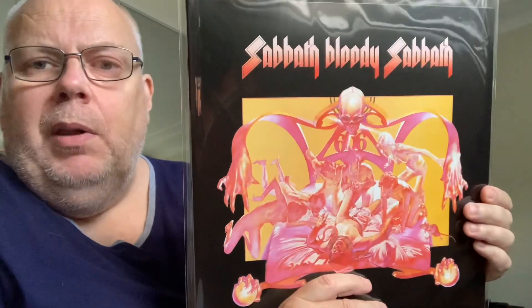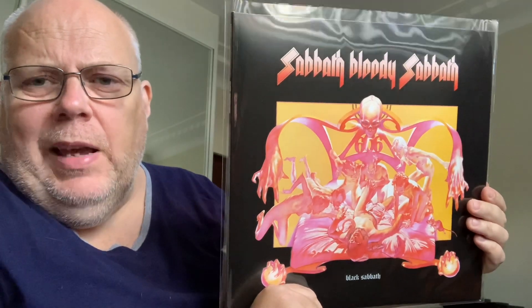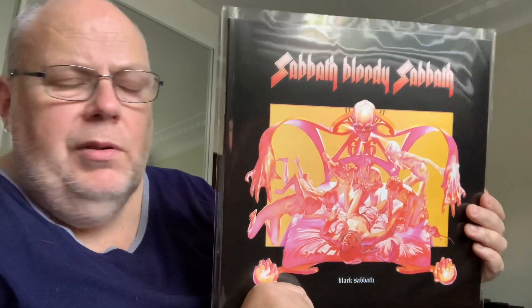I got Black Sabbath - Sabbath Bloody Sabbath. Played this and it sounds really nice. It's a reissue from about 2015 I think, but the album is of course from 1973. Really good album, played it today. It's got some great songs - Sabbath Bloody Sabbath, National Acrobat, Killing Yourself to Live, Sabra Cadabra, Spiral Architect.